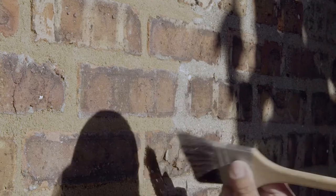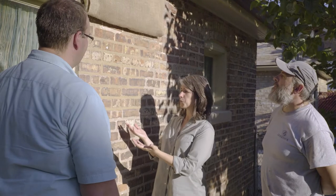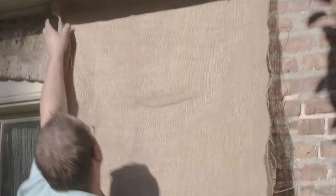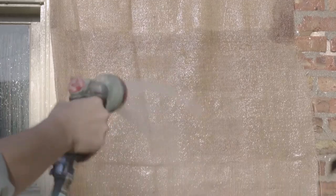Now that Matt's done a wonderful job repointing this wall, we're going to move on to the curing process. The wall looks like it did in the 1920s — it looks beautiful. All that moisture was introduced to the brickwork before Matt pointed it up with the new mortar, and now we want to make sure that moisture stays in the wall. Lime mortar has a long slow curing process, so we're going to drape burlap over the wall to shade it.